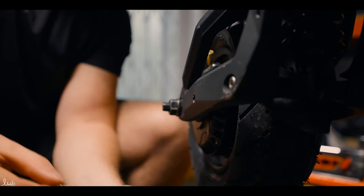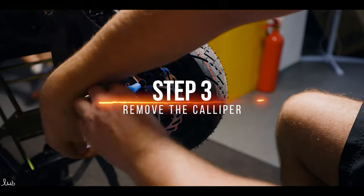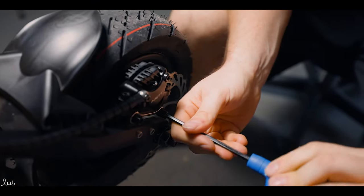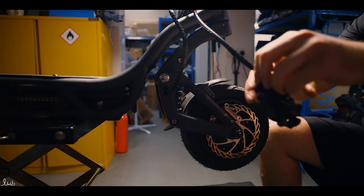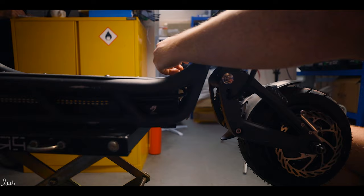You don't have to do this, but we recommend removing the caliper so as not to bend the disc. Use a 5mm allen key, and once you've taken it off, place it carefully on the deck for safety. Now we're going to remove the wheel nuts.